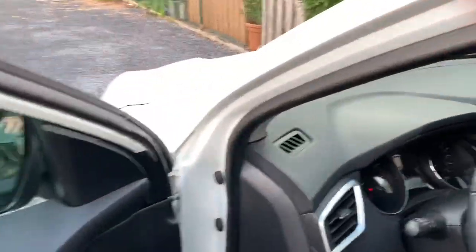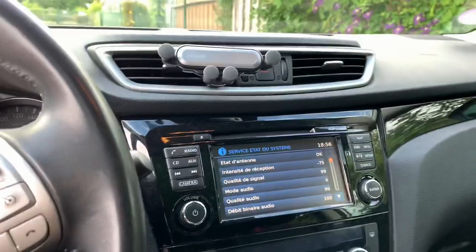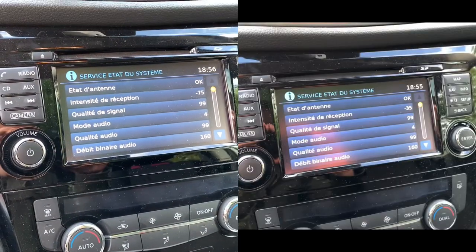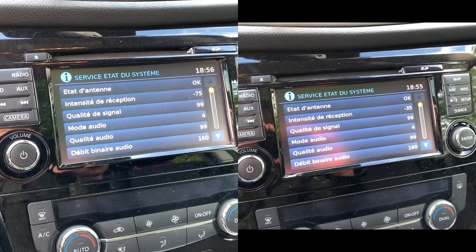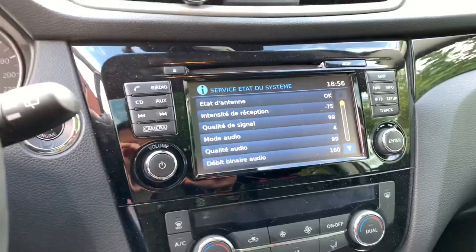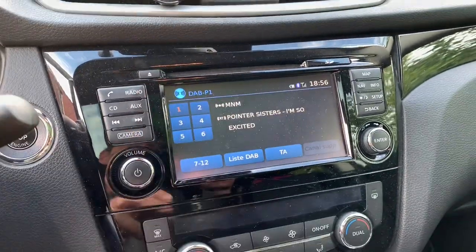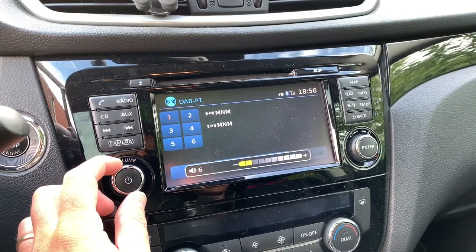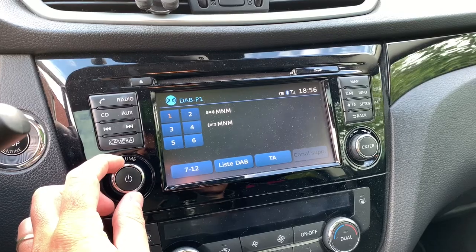So we go back to see the difference, and you can notice some difference now. I will show both images together. But when we go back to the radio, you see that I still have great DAB+ reception.